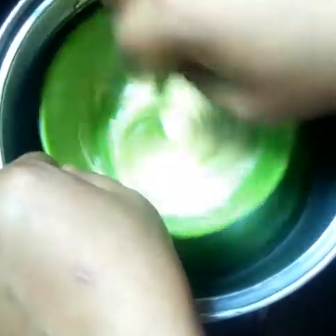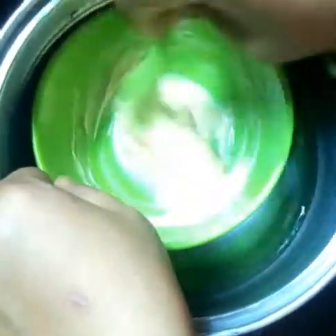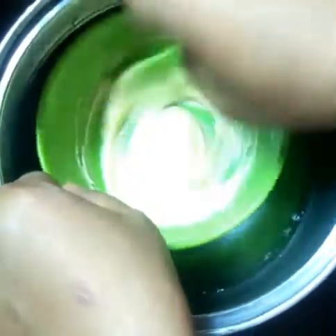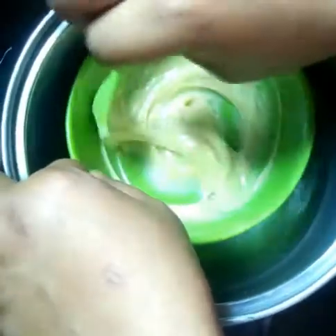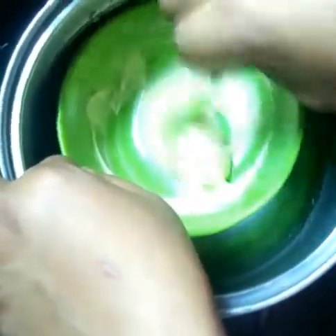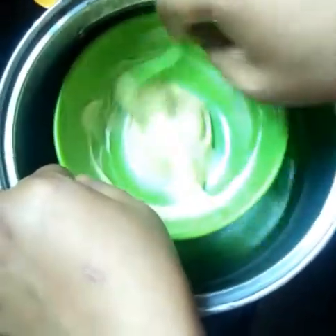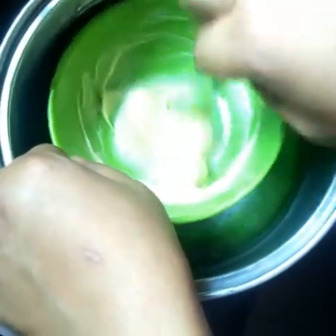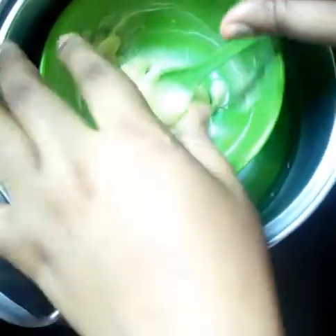At that point you can use a whisk or hand mixer, but like I said before, I will not be using any hand mixer. This is my manual body butter — I used just my hand, my spoon, and an ice block. This is the final look.